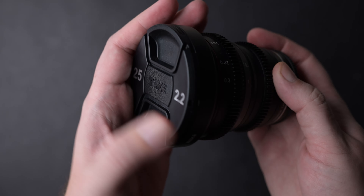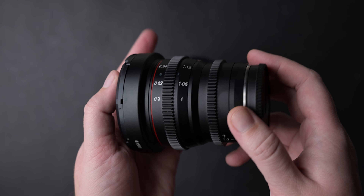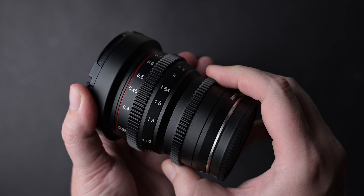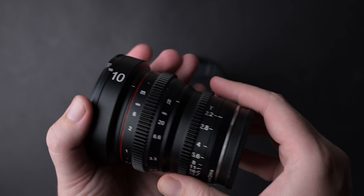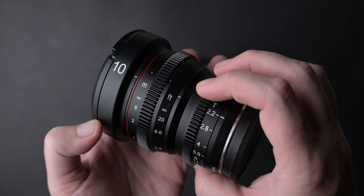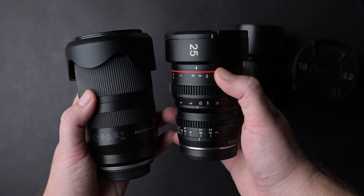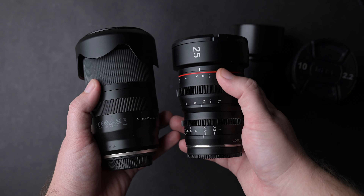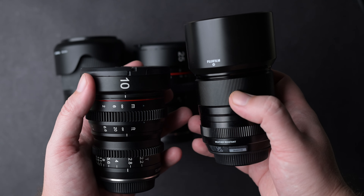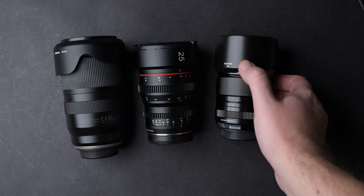These lenses also have a great minimum focus distance — the 10mm has 30 centimeters and the 25mm has 25 centimeters. Not bad at all. These lenses are also pretty compact compared to other cine lenses, so they are going to be easier to use on a gimbal or carry around for travel projects. The focus throw is 260 degrees, and as you can see here, these lenses are pretty compact for cine lenses, especially beside the Tamron 17-70mm f2.8 and the Fujifilm 33mm f1.4.